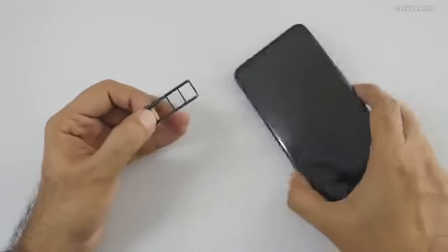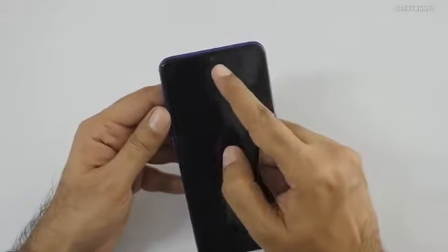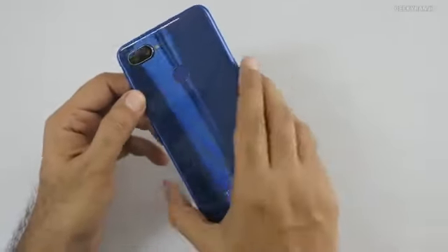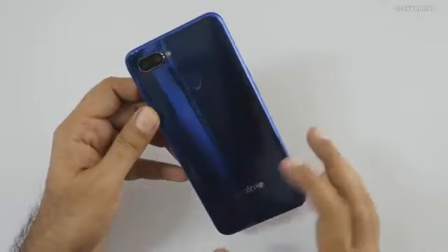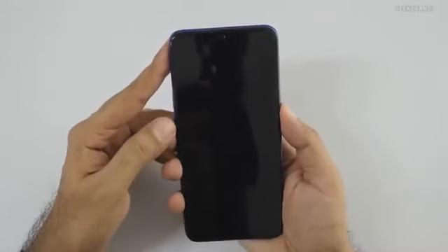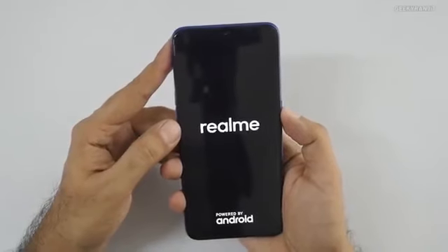The notch is very tiny on this one. The fingerprint scanner is on the back along with the Realme branding, and the back has a mirror-like finish. I'm now going to power this up and while it boots, let me give you a configuration overview.